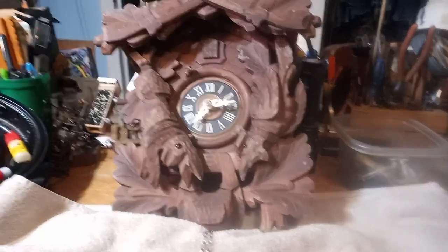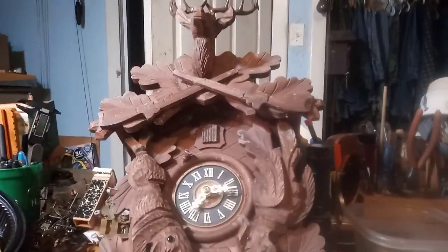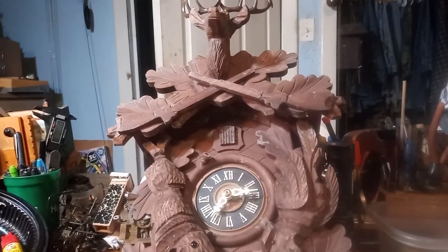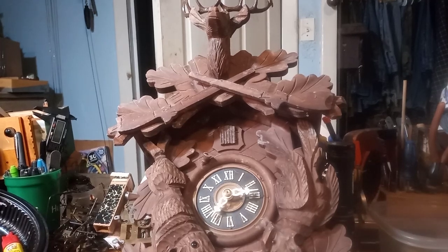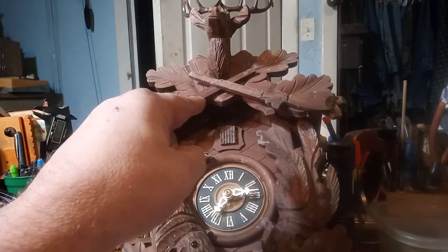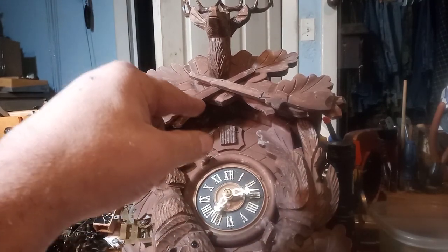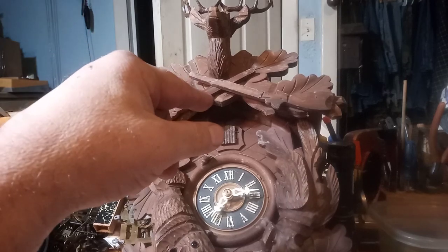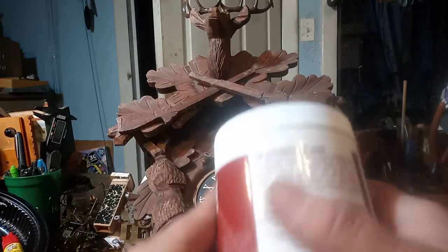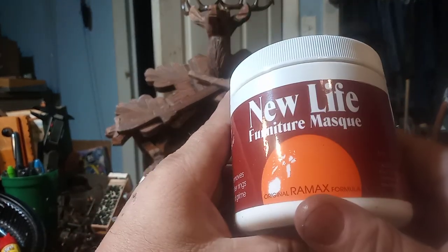I've got this eight-day clock here, and I don't remember if I ever polished it up or not. It sits on one of my walls, and this is the only clock out of several on that wall that looks like this. I normally use Old English Oil or Howard's Feed and Wax, but a friend of mine was telling me about this New Life Furniture Mask, so I ordered some and we're going to try it on this clock.